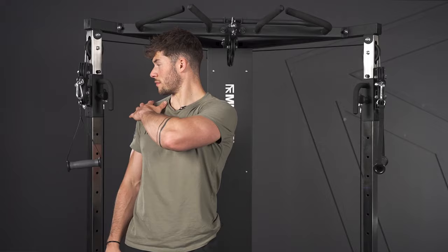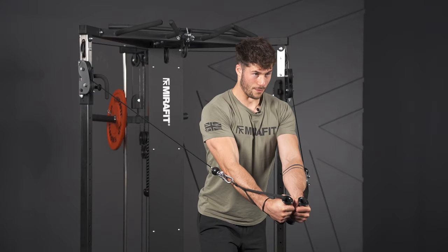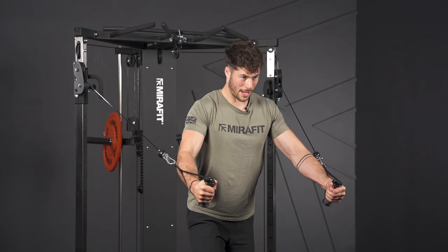To set up for the cable fly, you're going to grab both handles when they're positioned just above your shoulders. You're going to take one step forward into a split stance and draw in to the center.